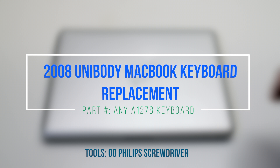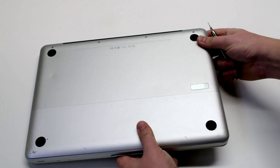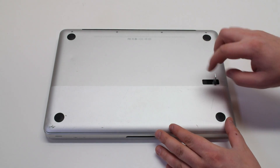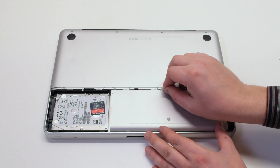2008 unibody MacBook keyboard replacement. Make sure that the MacBook is shut down and let's start off by flipping it over. Press in the battery cover latch and remove the panel. Next remove the battery.